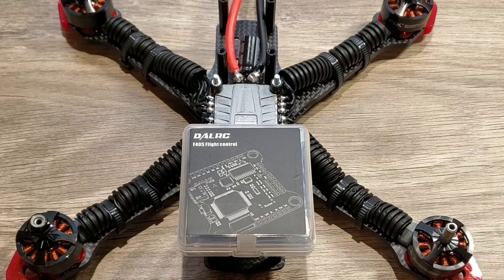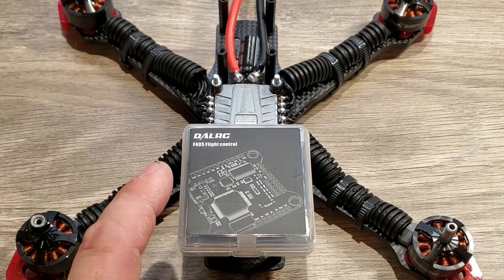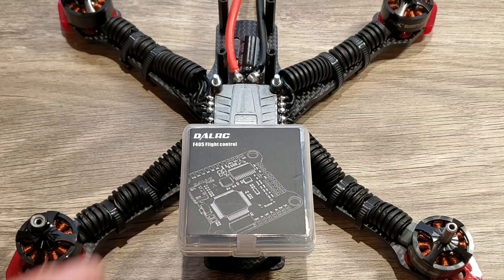What's up guys, E-Drone here, and today we're going to be installing the DAO RC F405 flight controller on my Reverb build. Stay tuned.